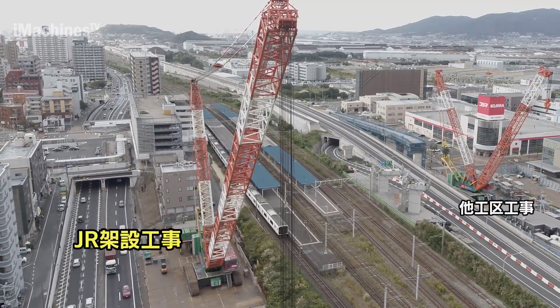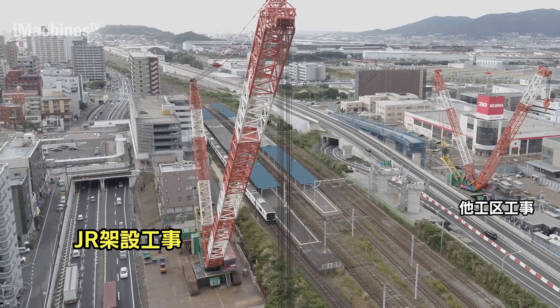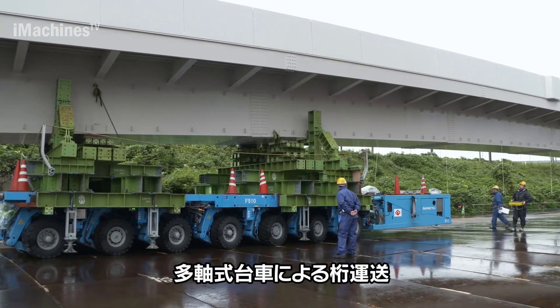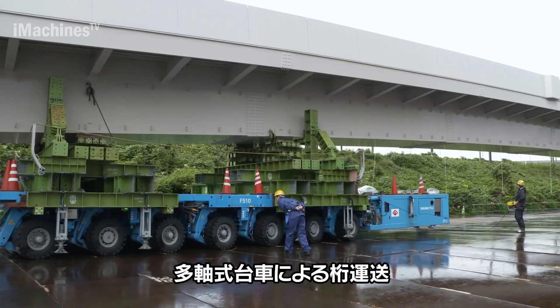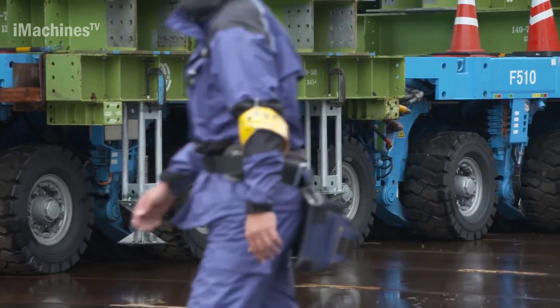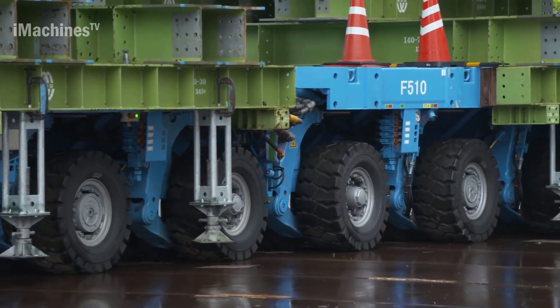Precise positioning: steel girder erection requires precise positioning to ensure the integrity and stability of the bridge structure. The crawler crane's hydraulic system enables smooth and accurate movement, allowing the crane operator to position the steel girders with precision. This ensures that the girders are aligned correctly and securely connected, contributing to the overall strength and safety of the bridge.